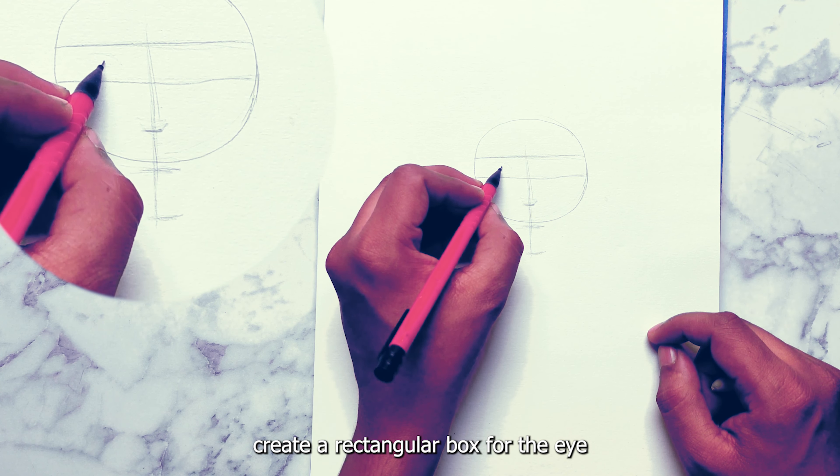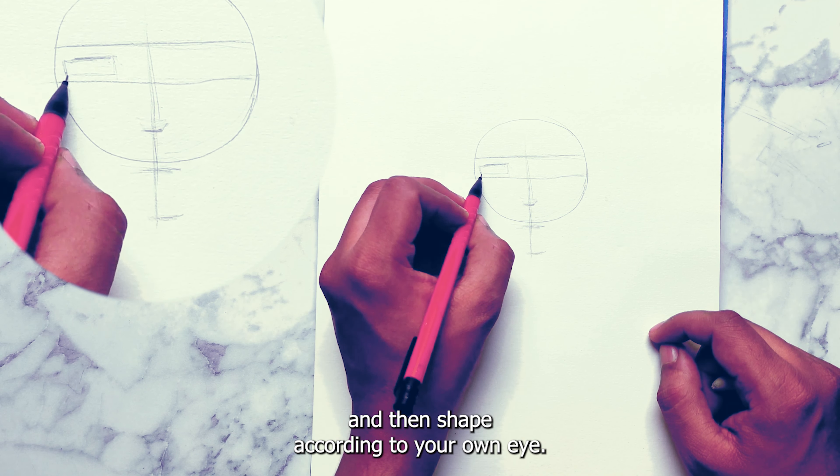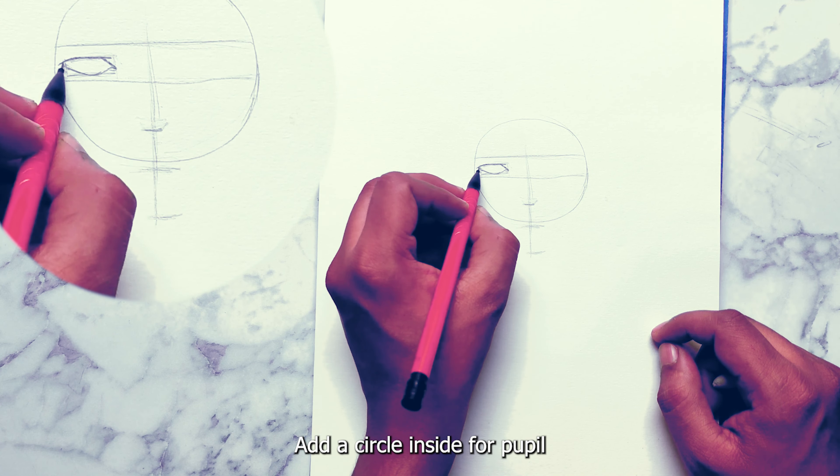Create a rectangular box for the eye and then shape it according to your own eye. Add a circle inside for the pupil.